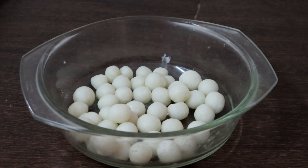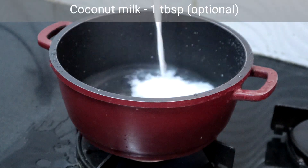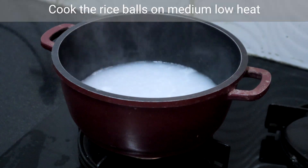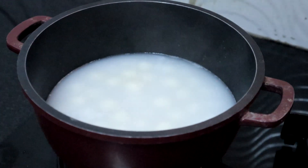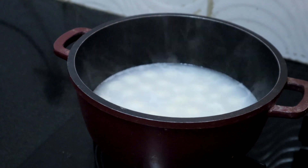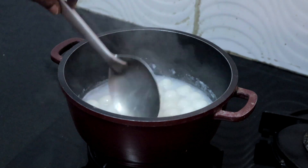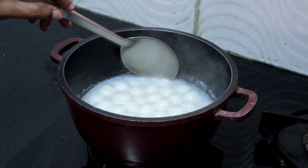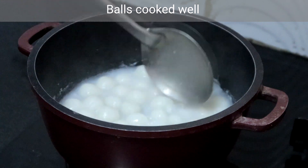Now we will cook the rice balls. I am adding 1 and 1/4 cup of water and a tablespoon of coconut milk. Once the water starts boiling, reduce the heat to low and add the rice balls. See to it that the balls are immersed in the water. Cook on medium heat until done — do not disturb for the first few minutes. After 5 minutes, gently stir the balls now and then. It is almost 15 minutes now — the balls are cooked well. See, the color has changed and it looks glossy on the surface.